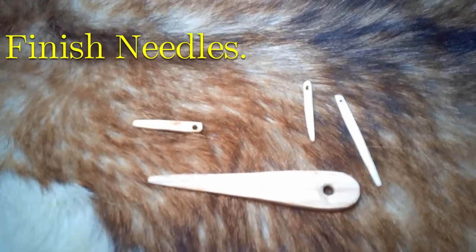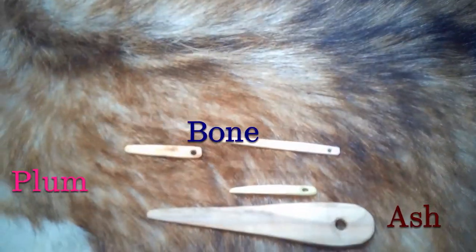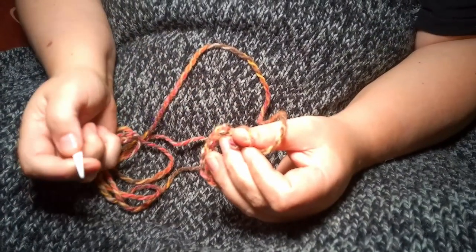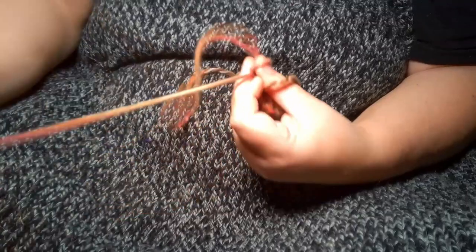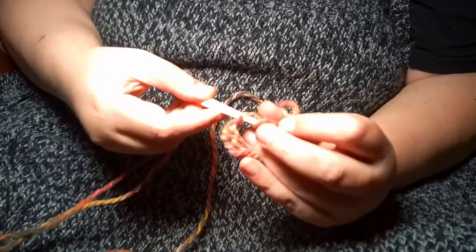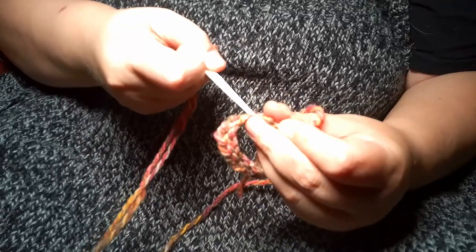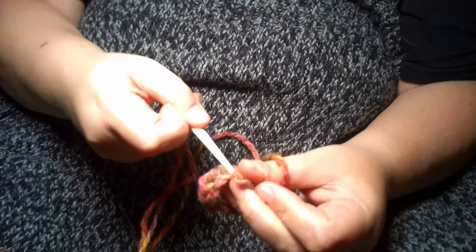So here are our finished needles. We have the big wooden one made of ash, the long thin one which is bone, and two little ones made of plum. Now this lady is going to demonstrate some nalbinding for us using our bone needle. She's using what's called Oslo stitch and a nice colourful wool, so you can actually see it in action. We will in another video go through how to actually do nalbinding — maybe show the workings of a hat, a sock, or possibly mittens.